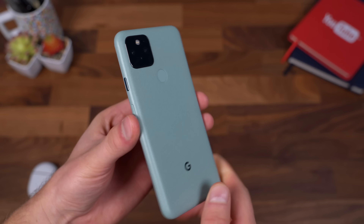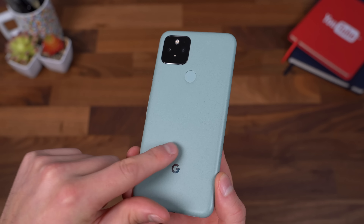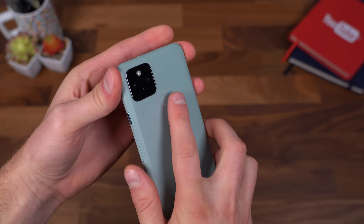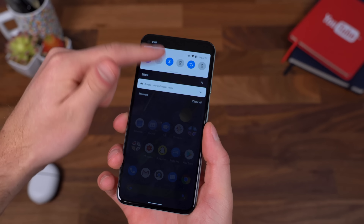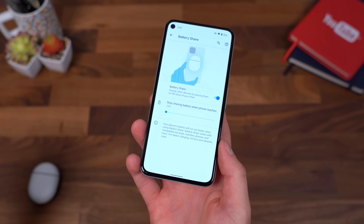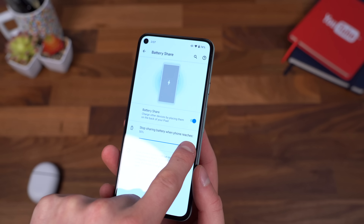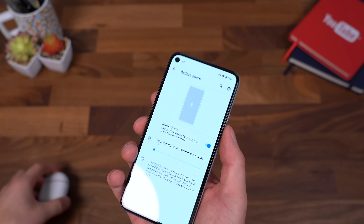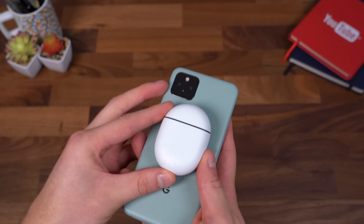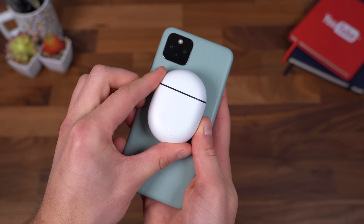Starting with the design of the Pixel 5, Google went a little bit different with an aluminum body, which generally has meant you can't have wireless charging. However, Google has added wireless charging to the Pixel 5, and not only that, they did take it a step further. They have something they call battery share, where you can reverse wireless charge something, and you can even have it stop sharing the battery when a phone reaches a specific percentage. All you have to do is set something that can wirelessly charge on the back of it, such as a phone or wireless earbuds, and you can actually charge them.